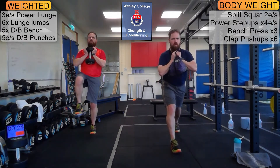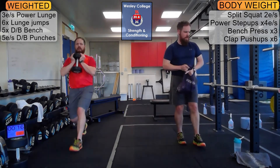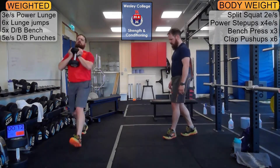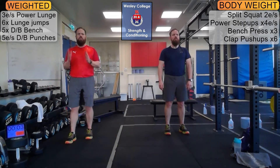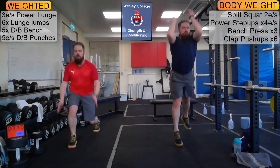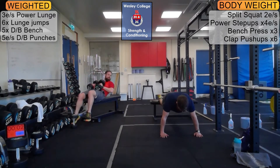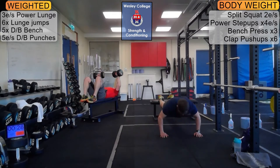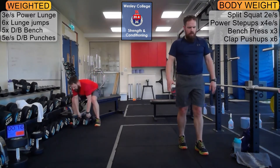Let's go — foot up, plant, lift and catch, drop, catch, come back. Three in a row and switch it over. Keep that front heel on the floor when you step down. Wait for the buzzer to start lunge jumps — nice big jumps, scissor feet in the air. Moving on to bench press with the next beep.